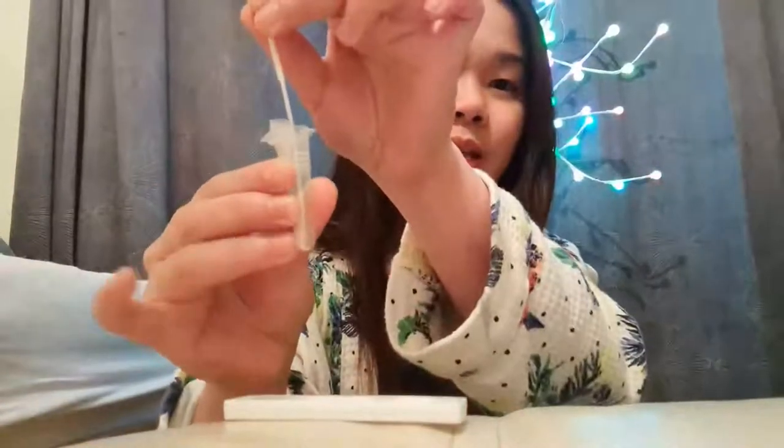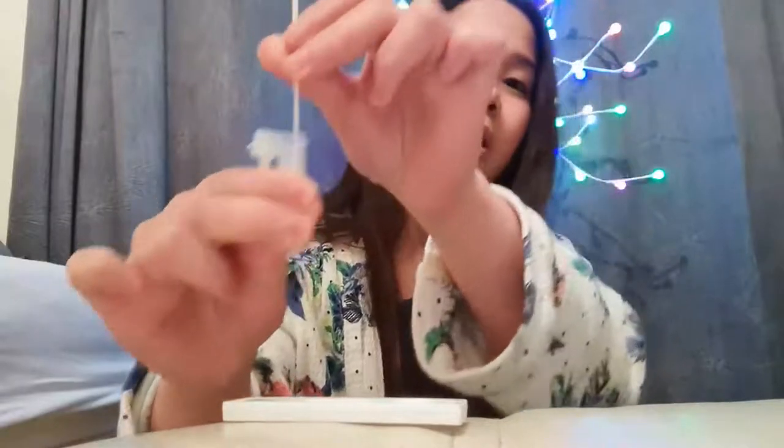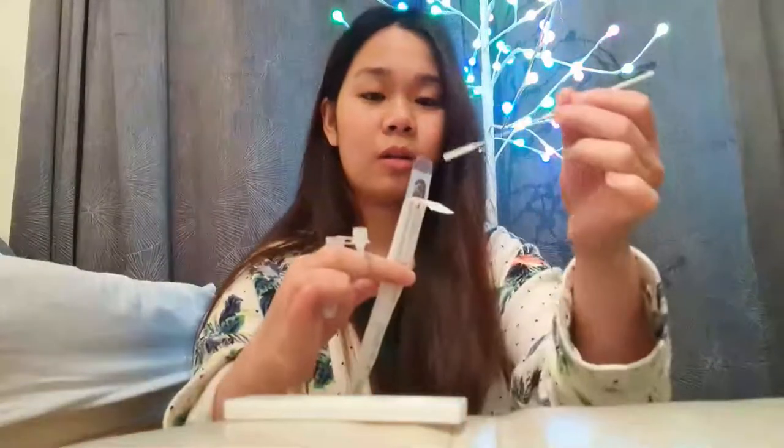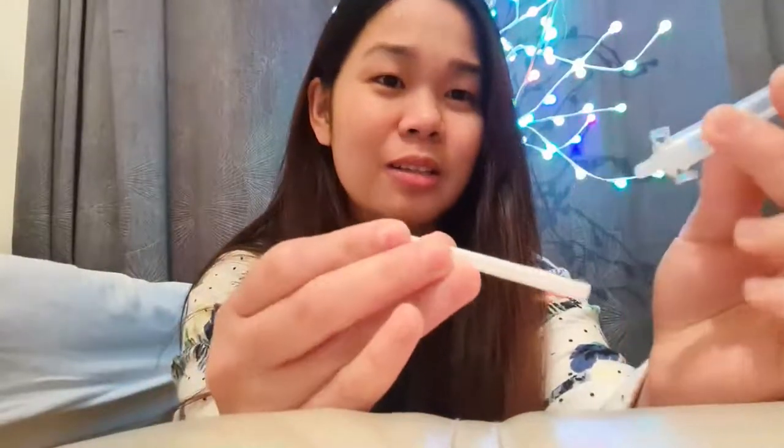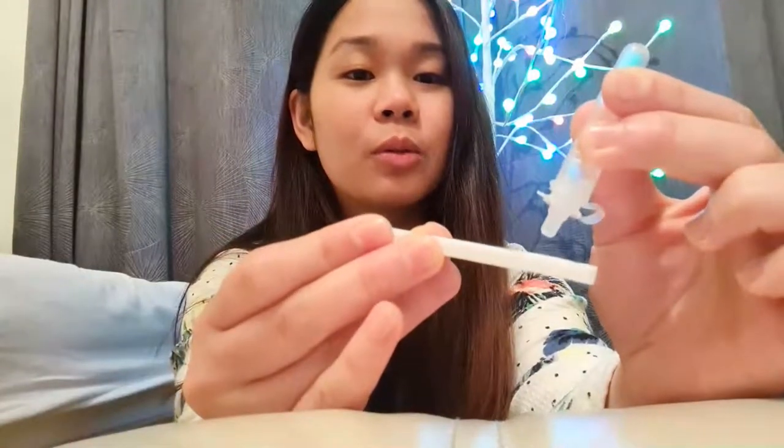You're going to get this plastic tube, and then put the swab inside. Then you can actually squeeze it for a few seconds. You can put the used swab in the cover, put it back, and then dispose of it properly. I'm going to close it. After you close that one, we can now put it into the cartridge — we're going to have two drops. One, two.